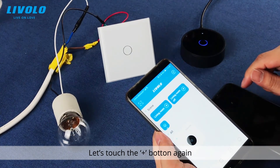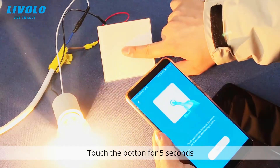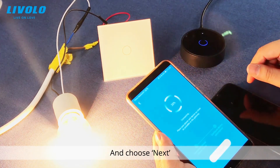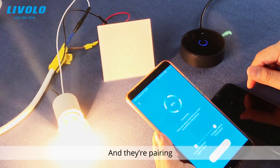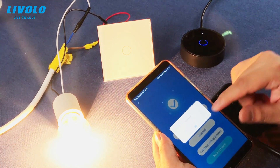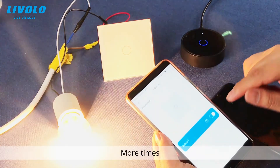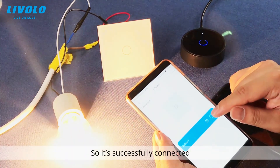Touch the plus button again and choose the wall switch option. Hold the button for five seconds. There is a beep sound, then choose Next. They are pairing — finished. Here is the touch button in the app; you can touch it multiple times. It's successfully connected.